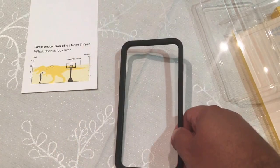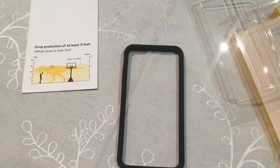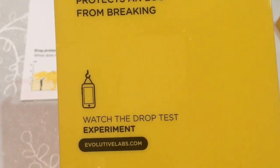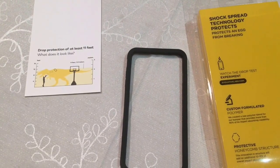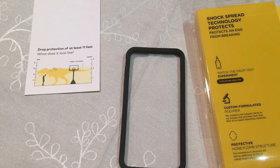So that's the product. Do let me know if you have anything else to ask about it. It's $24, and you can watch the drop test experiment on their website. You can also go to YouTube and see people testing the crash protection from the 11-foot benchmark they've given. Some have gone as far as 14 feet, so it's nice to have that kind of protection.